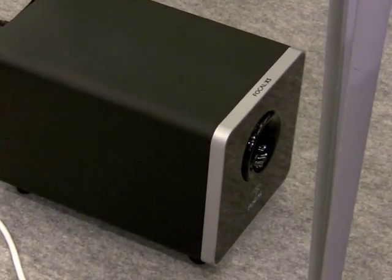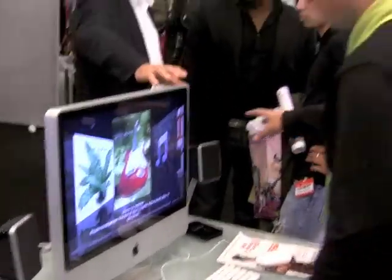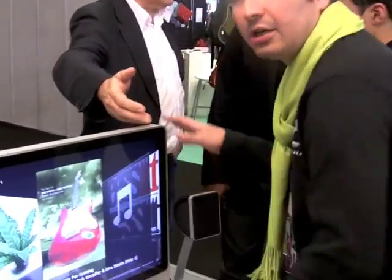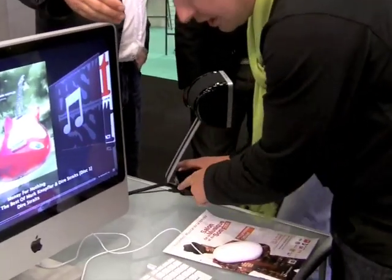There is a USB connection between the right speaker and the computer. You can show it here.